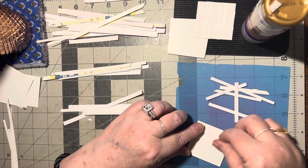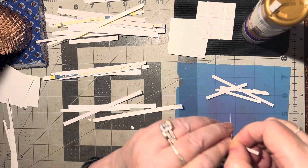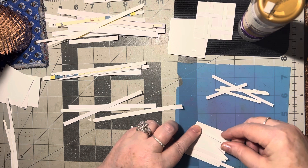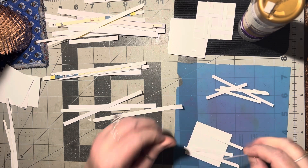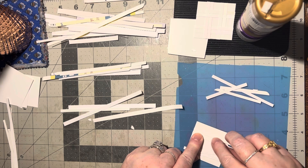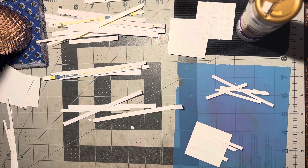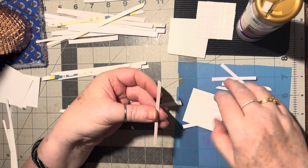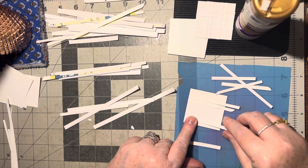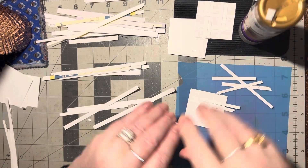So we line up two going this way and two going this way. Go ahead and glue these down, and glue this one down, and just put them side by side with a little bit of space in between. Then go ahead and line these ones up. Once I get these two glued down I'll hold it up so you can see. I'm just eyeballing it — I'm not worried about if they line up exactly.